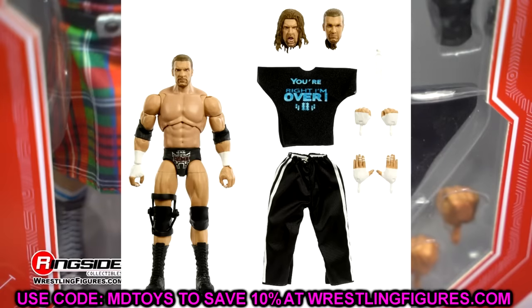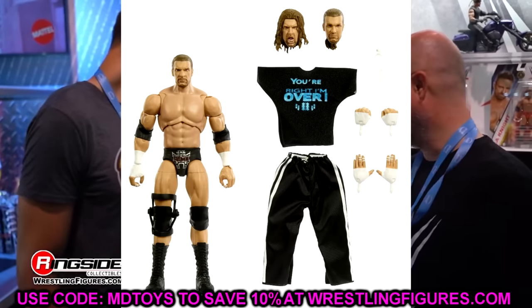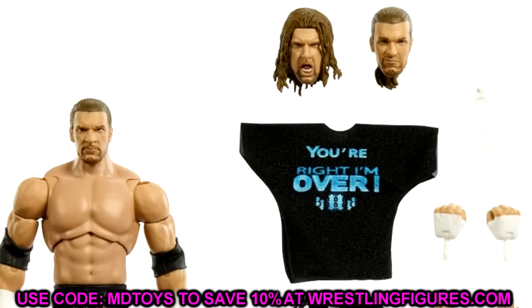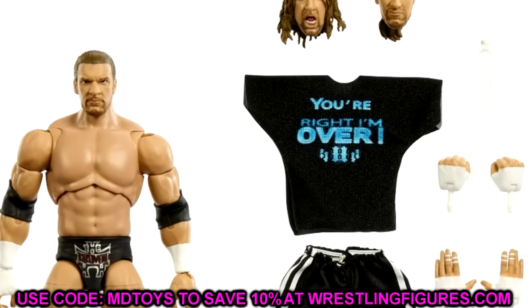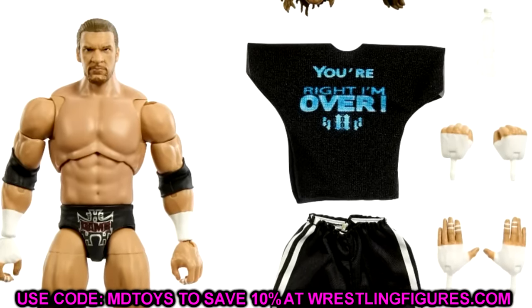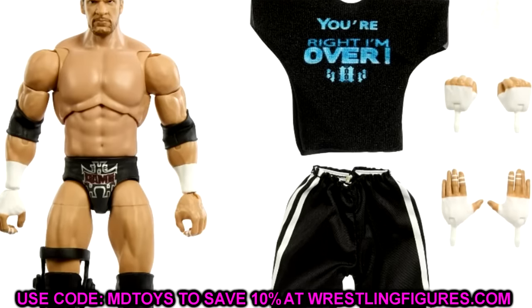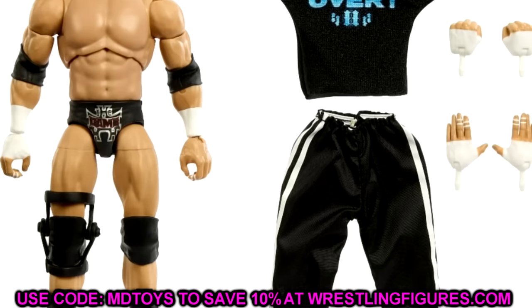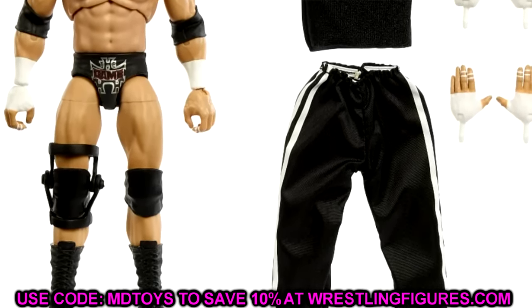Next up we have a brand new Monday Night Wars Ultimate Edition Triple H, which is a Walmart exclusive. This is very cool — they nailed the new torso on this Triple H figure. It's a gear I've wanted for a long time from Mattel. They finally got rid of that ugly Ultimate Warrior-style torso they used on Batista, Warrior, Goldberg, Bobby Lashley, John Cena, Triple H, and even Kurt Angle. This new torso reminds me of the Elite 110 Austin Theory build.